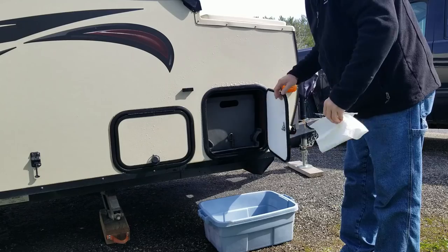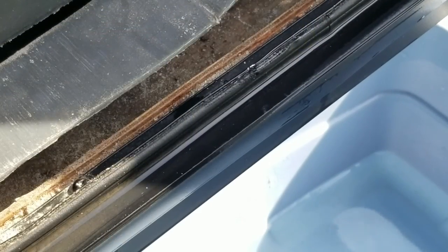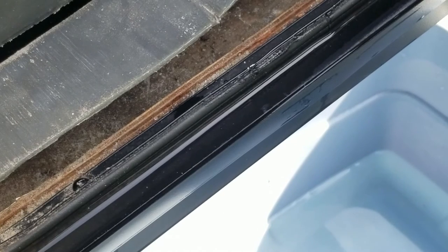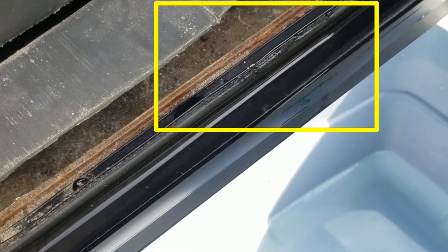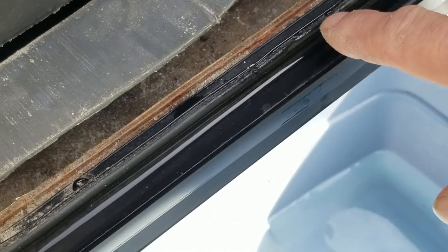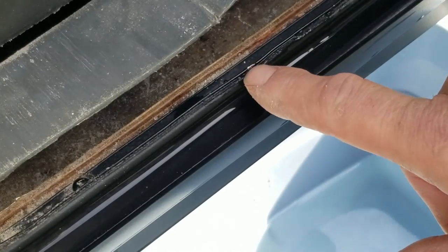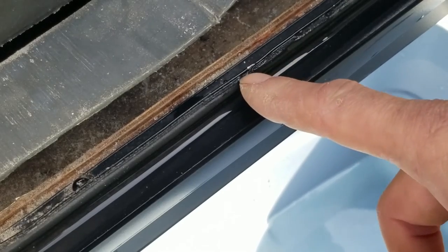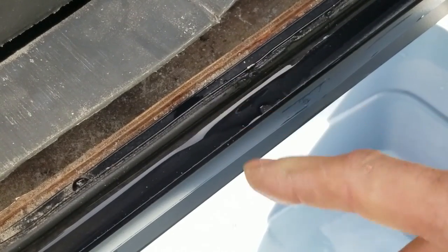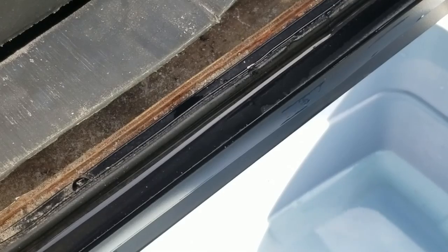Let me pull you guys forward here and show you what we've got going on and what we're going to do to fix it. You're going to have to take my word for this, but I'll point it out. We've got two issues here in this one spot: this metal is kind of bent — you can see it's wavy — and also the seal is ripped right here. That's how the water is getting in. You can kind of see me picking at it — it's ripped.